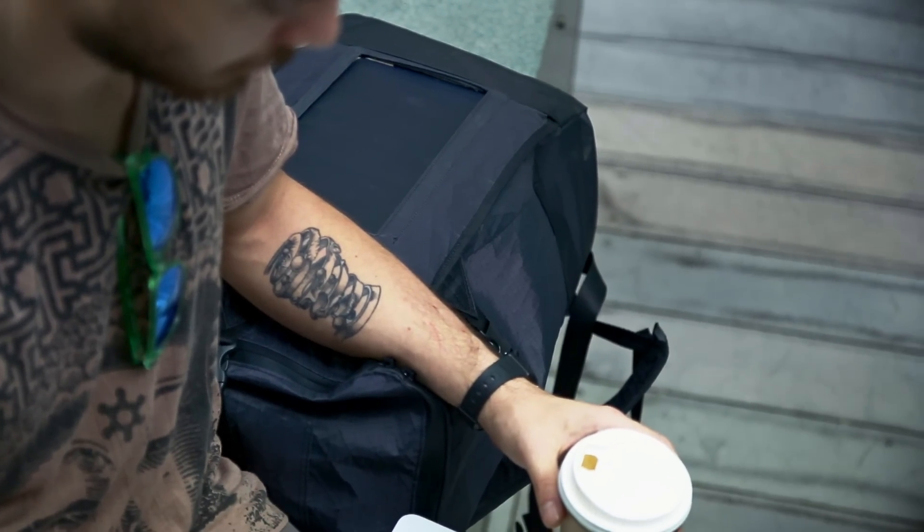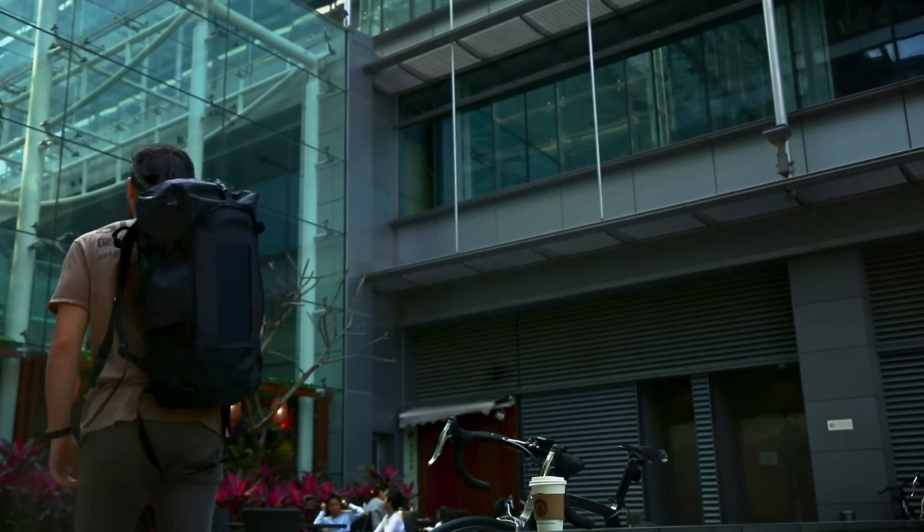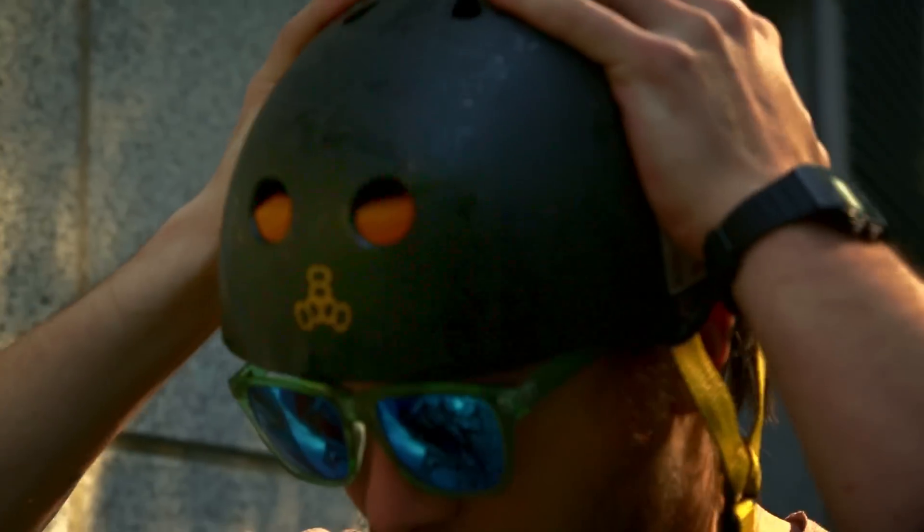For daily use, it's a heavy-duty backpack for your daily commute. For sport, it provides sufficient storage space for most of your sport gear.